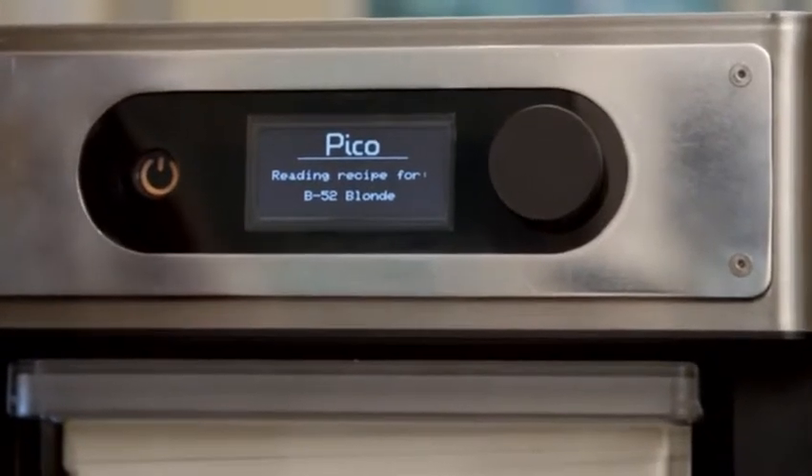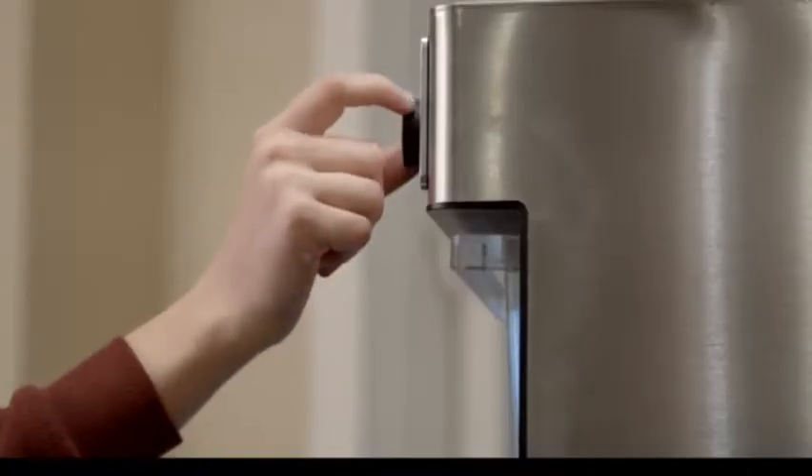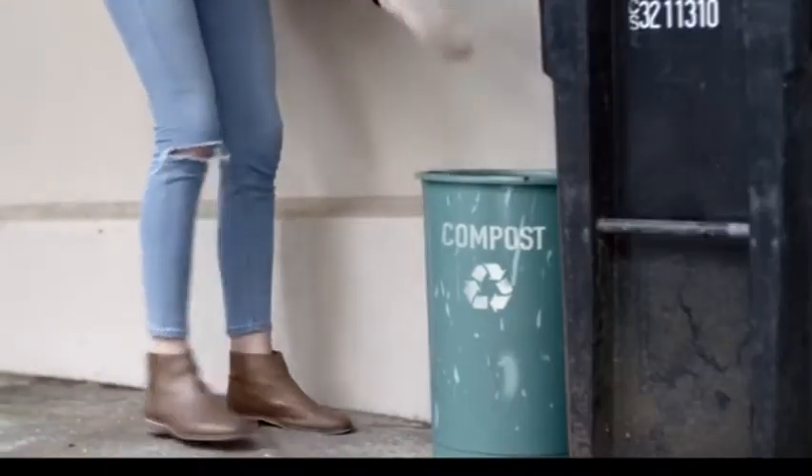If you want, you can even customize your beer, adjusting the bitterness or alcohol levels to your taste. And now you're ready to start brewing. About two hours later, your beer is all brewed. We've made Pico packs compostable, so cleanup is a snap.